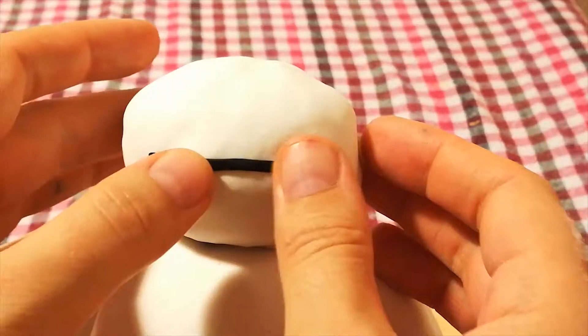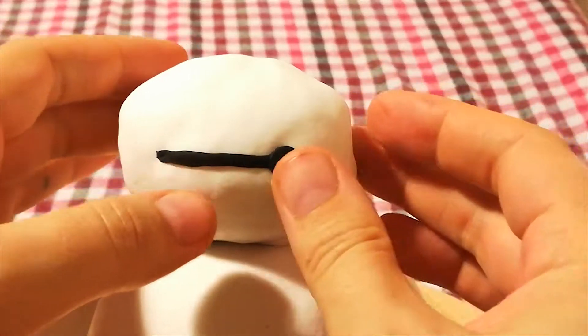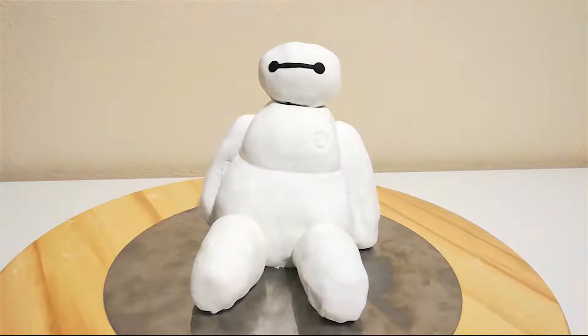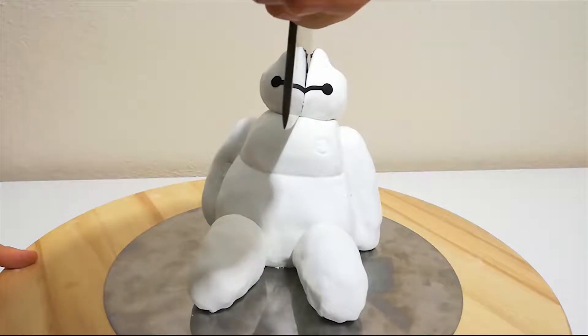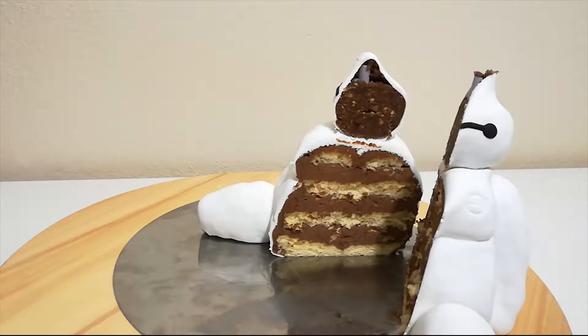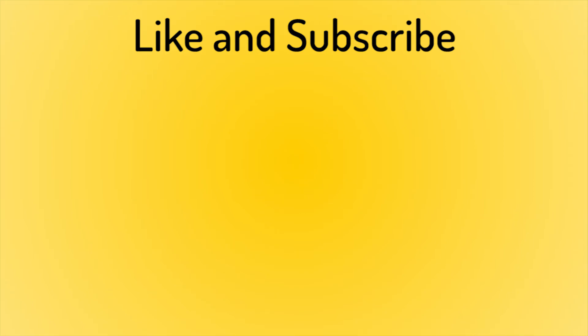Finally I added his face — I cut a long strip of black fondant and smoothed that on, then two dots, and tada — Baymax has a face! Now I can finally celebrate the release of the game. As usual, the recipe for this cake is in the description below. Let me know if you are as hyped as I am for this game, and if I should do more cakes like this — drop those suggestions in the comments below. Like to support the channel and subscribe if you don't want to miss our weekly videos!